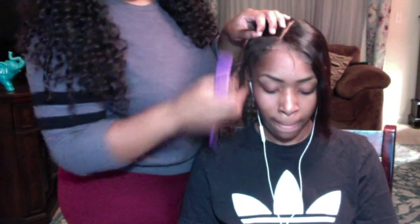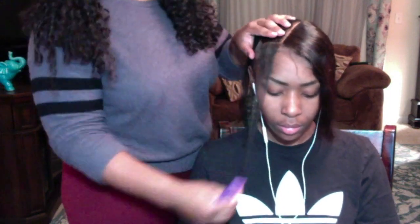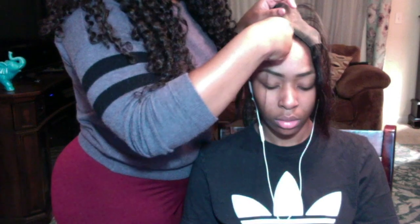In order to install the closure, you want to line up the part that's on the closure with the part in your client's head, and then make a small part in the beginning of the closure, leaving a small amount of hair out so that when you sew underneath the braid in the closure, you won't see the thread peeking through.